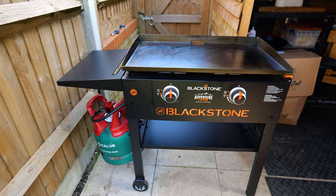This is the Blackstone Adventure Ready 28-inch grill, two burner. It's really rare to get one in the UK so I've imported it over from America. Let's take a look at some of the features on this grill.